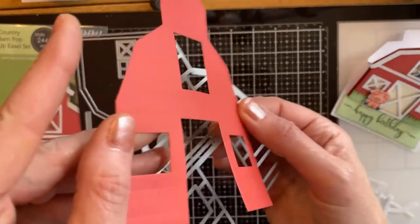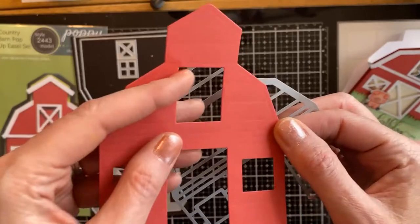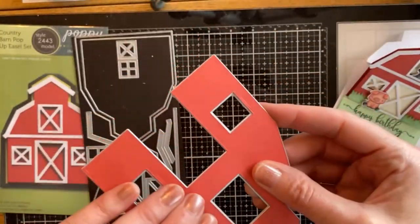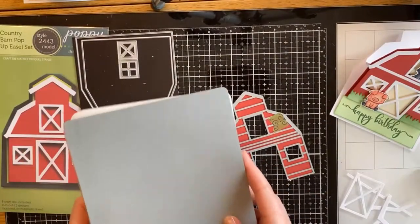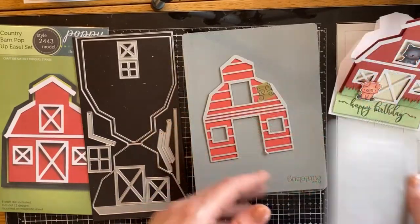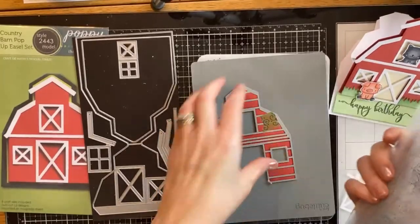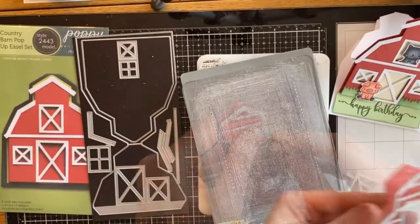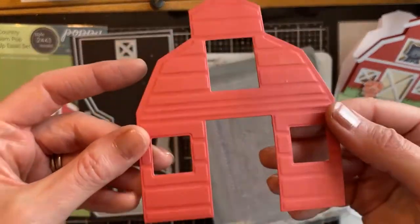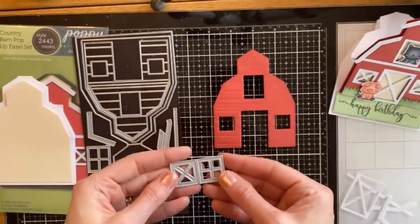Here is the die that creates the barn with the openings for the door and the windows. You do get a little bit of scored dimension for those barn boards, but we're going to accentuate that by using a little embossing mat for my Cricut. You can get them for different cutting machines, but running that through it creates a lot of dimension for those barn boards — I really liked using that with it.